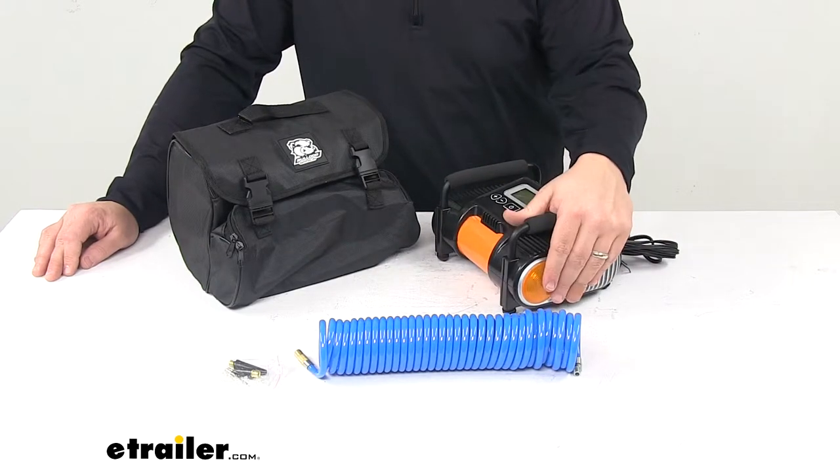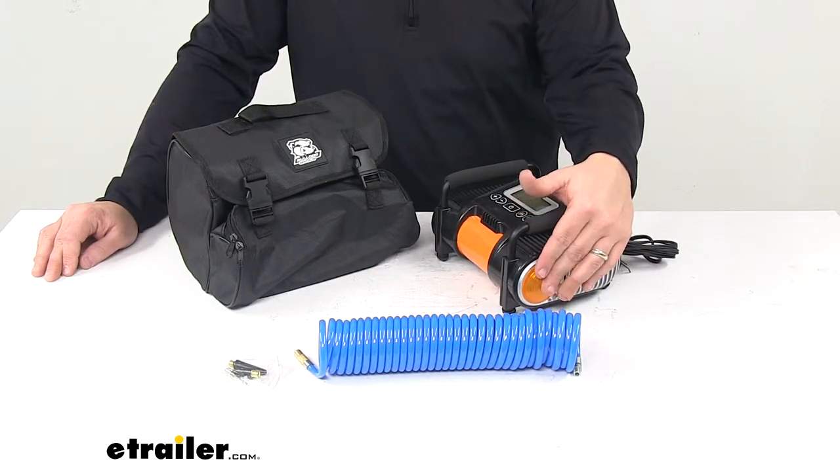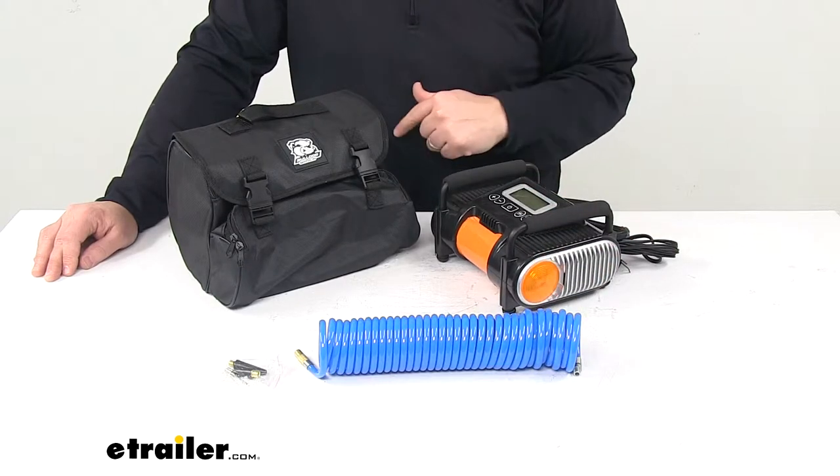Also on the side we have an emergency slash safety light. This has constant and flashing mode operations. I'll show you all that at the end of the video.